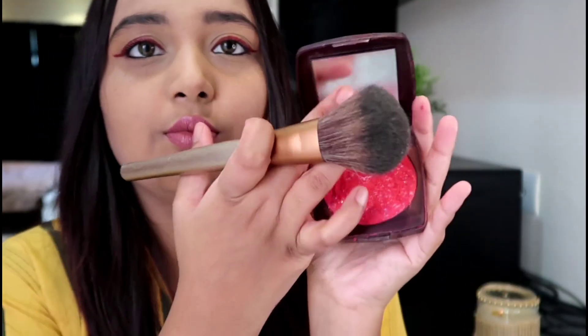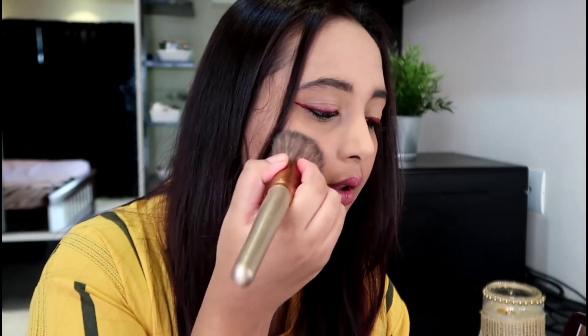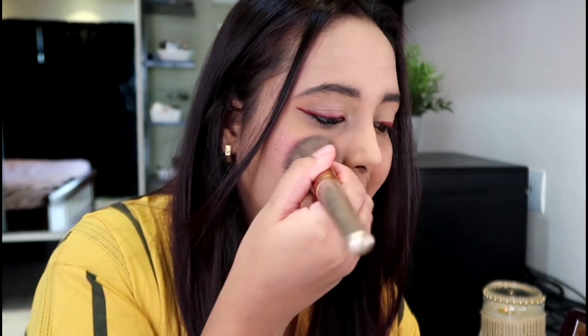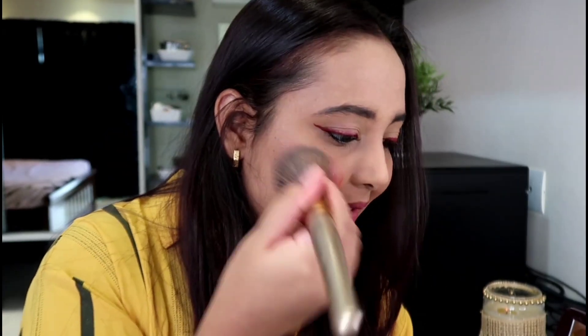Now it's set and it's looking like this. Wow, it's very pigmented and good — it's very pigmented!